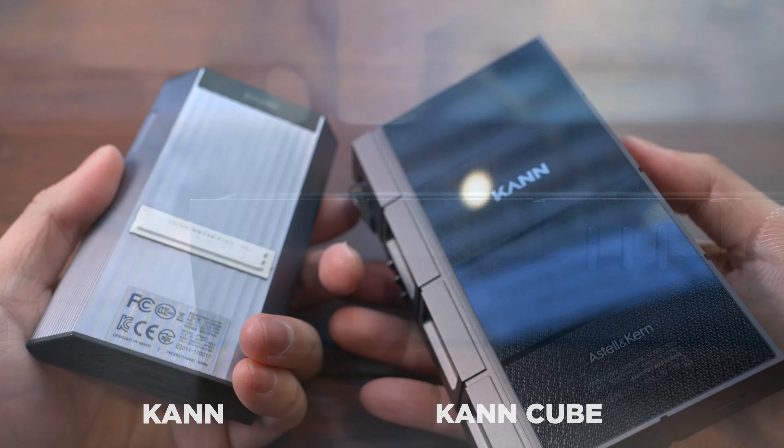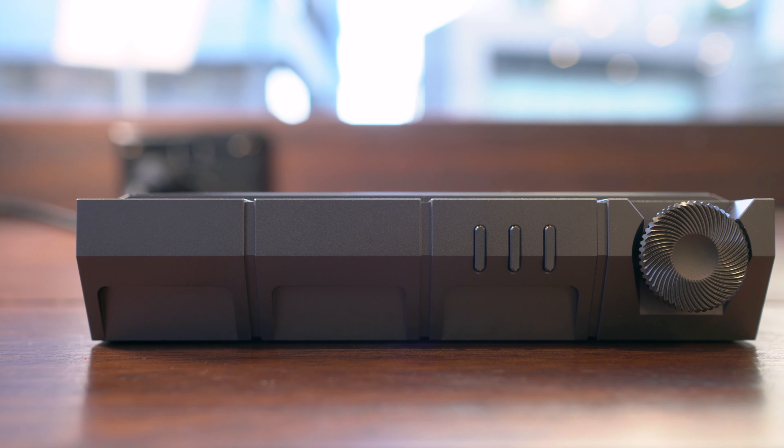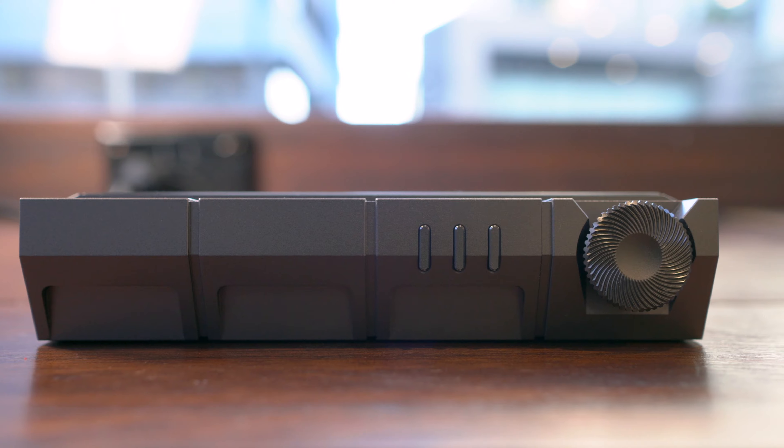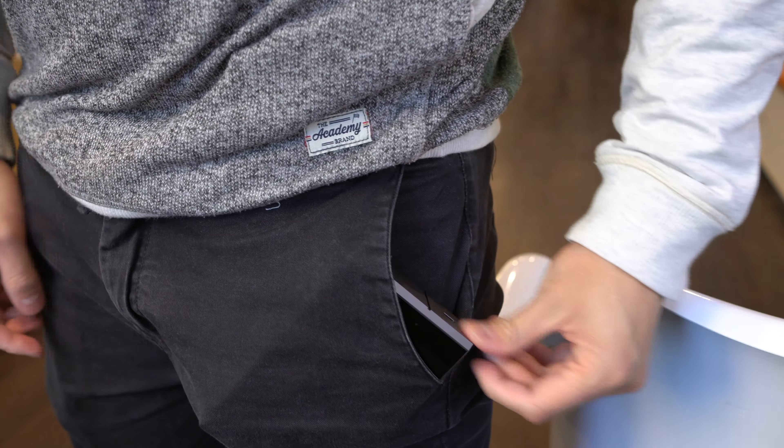The Kahn Cube basically doubles down on what seemed outrageous about the original Kahn: double the price, double the power, double the size. You could fit it in your pocket if you wanted to ruin your jeans, but this is definitely more of a transportable than a portable.